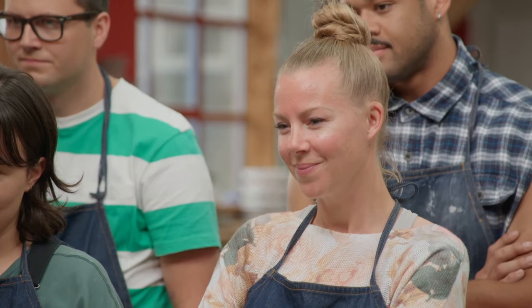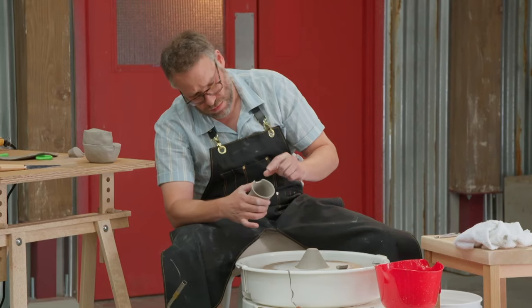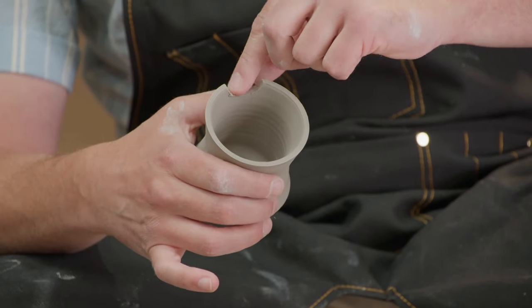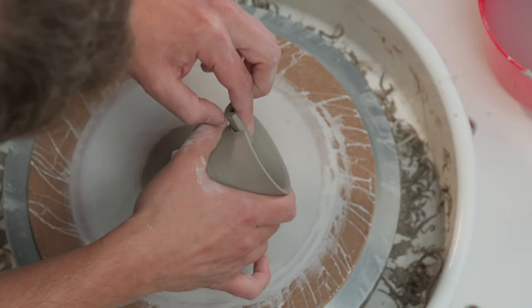There you go. I'm going to cut this off. I'm going to make a little foot, but I'm not done. Put a tiny little bit of slip in there, basically. Attach it like that. All right.